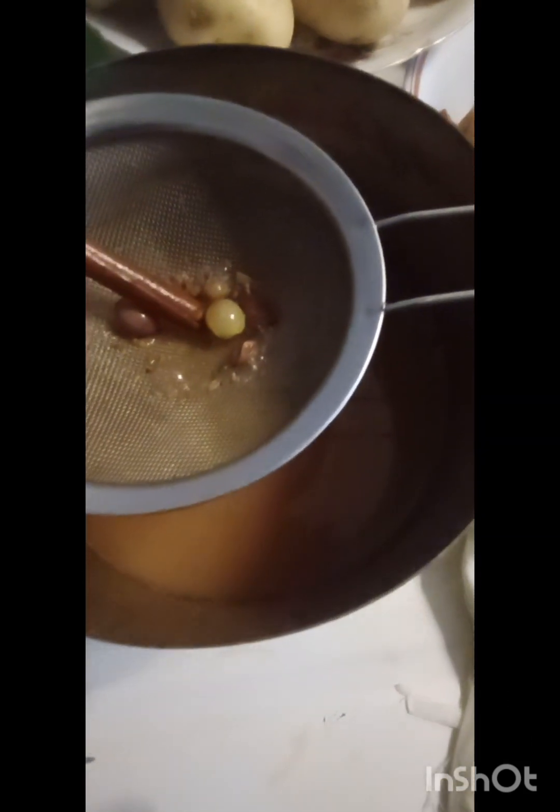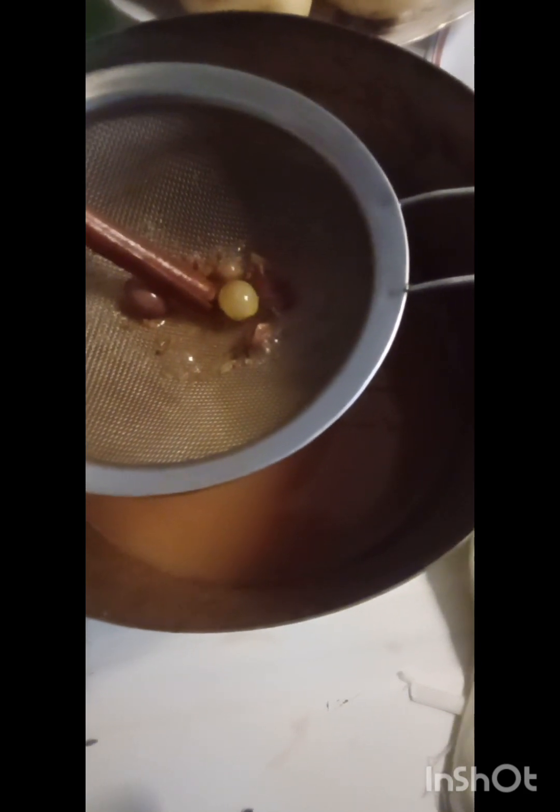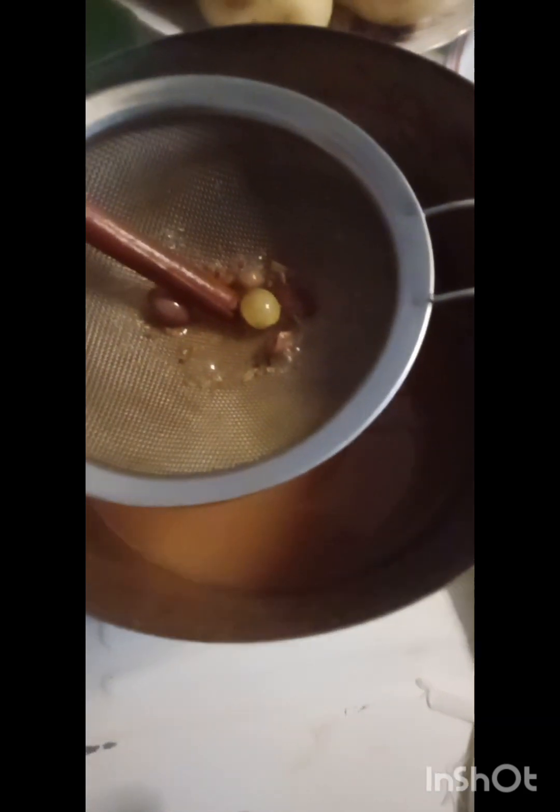My dad made wine when I was a little girl. It wasn't with grapes, but he put yeast and things in there. I remember, but I couldn't find yeast. So there's no yeast. There's some sugar and some cinnamon, but there's no yeast. So it looks a little weird, but okay.